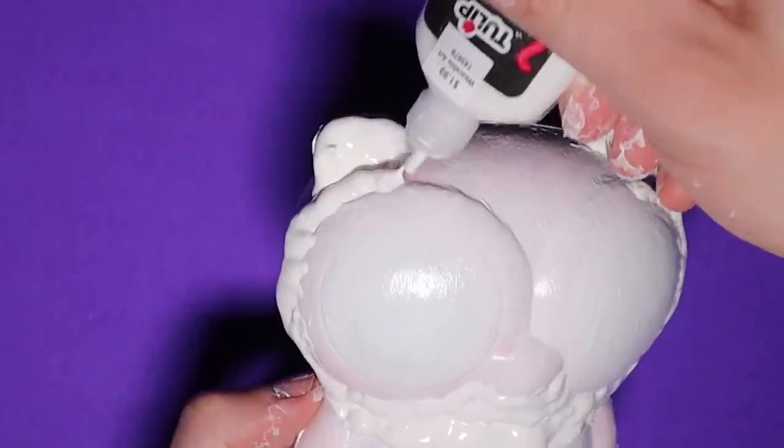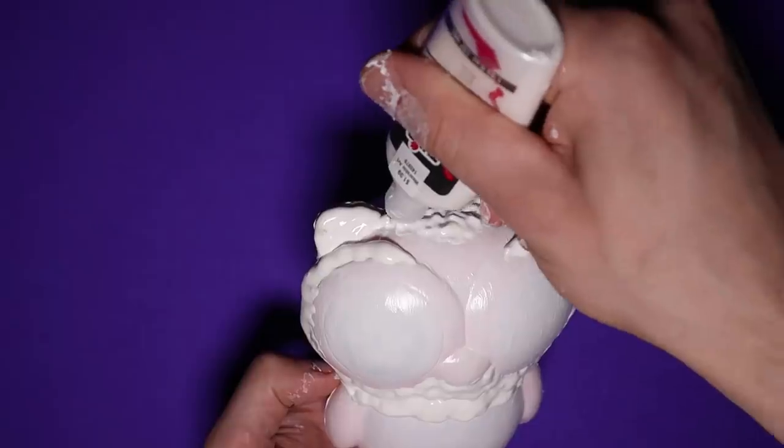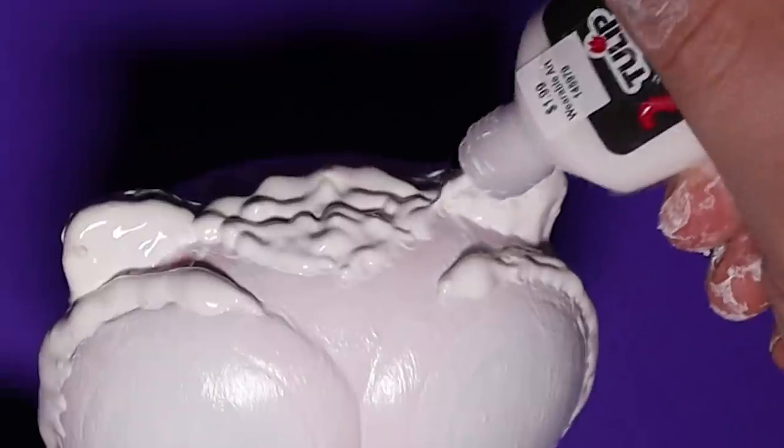I thought I could use a lot more puffy paint, so I added some around his whole head. I thought it would give it like a furry kind of texture, because moths are fuzzy. Made sense to me in the moment.